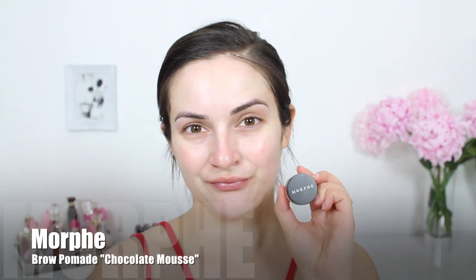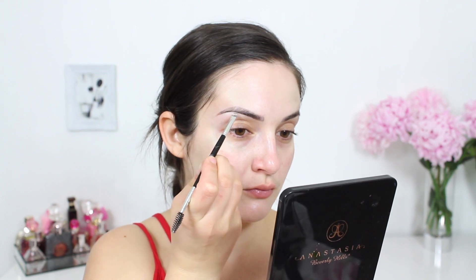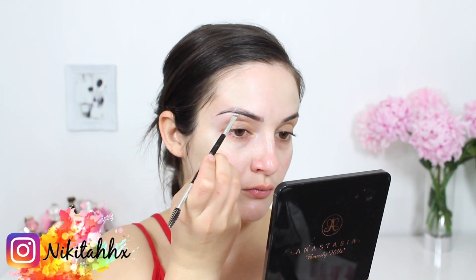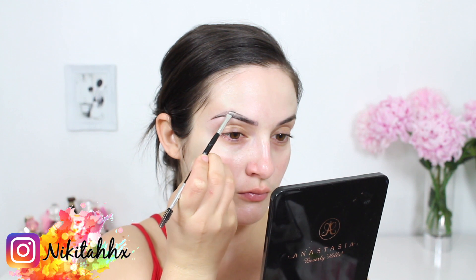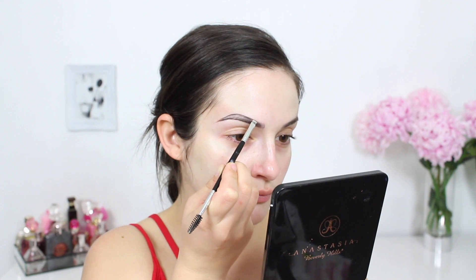I'm just applying that all over and while that is sinking in I'm going to begin to fill in my brows. I'm using a new brow pomade from Morphe Brushes — this was released a few weeks ago. I briefly touched base on it on Instagram. I think it is a great product in terms of the pigmentation and the durability, but the texture itself is quite weak.